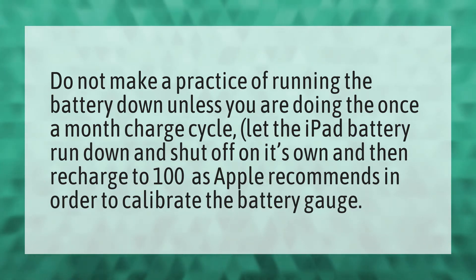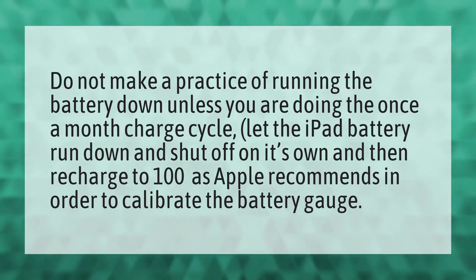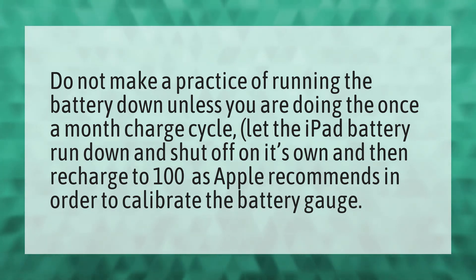Do not make a practice of running the battery down unless you are doing the once a month charge cycle. Let the iPad battery run down and shut off on its own, and then recharge to 100% as Apple recommends, in order to calibrate the battery gauge.